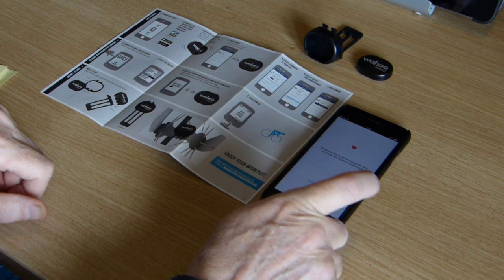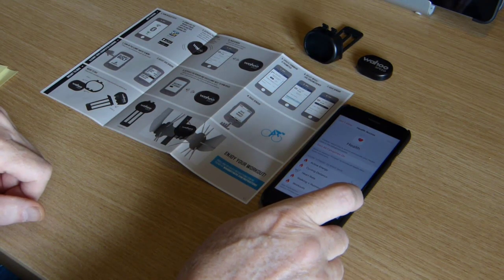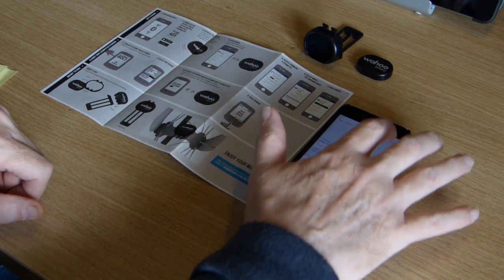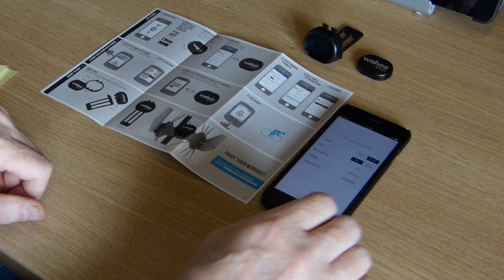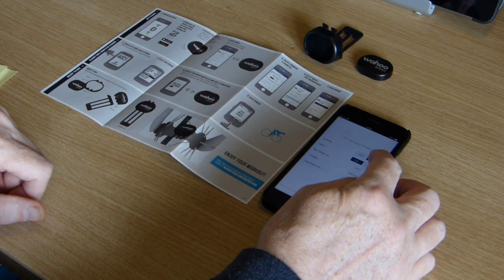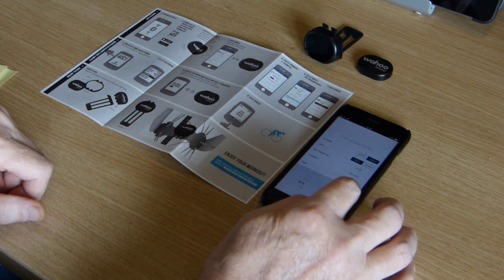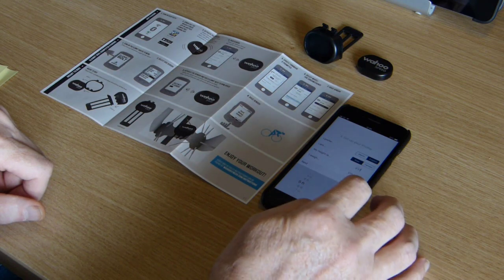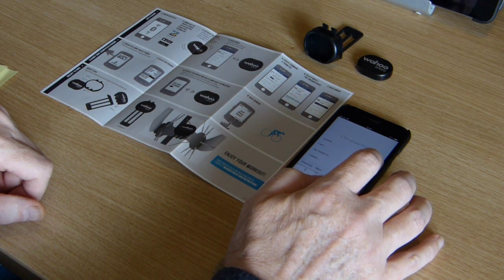Do I want to share with my Health app? Yeah, I can do that. General categories on — I'll have another look at that later. Allow that. There are some settings here: I'm going for English, male, I'm five foot seven.